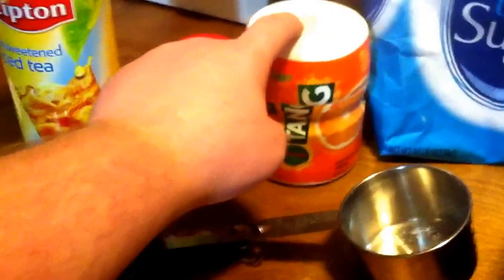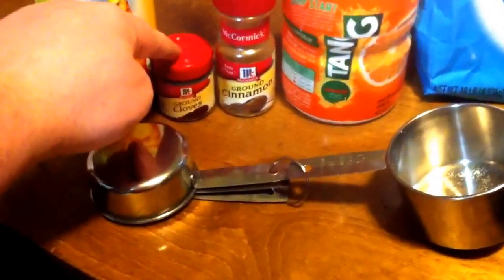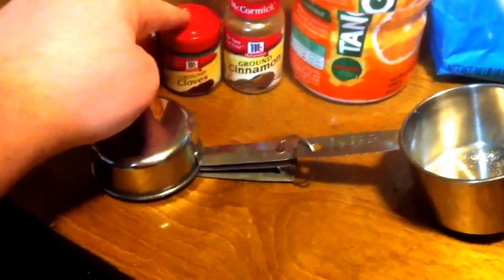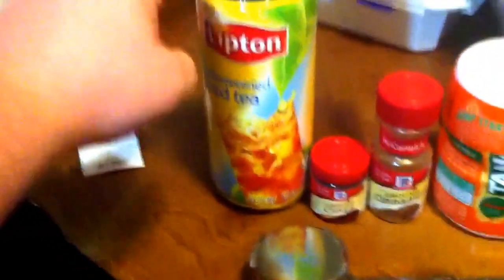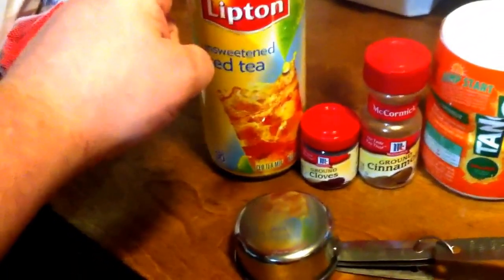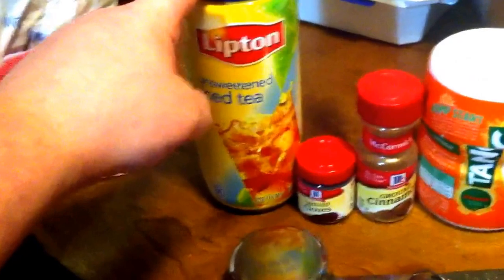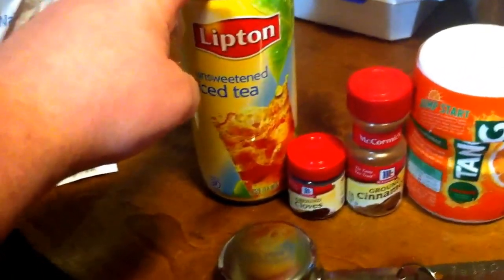You're going to take one small thing of Tang, a teaspoon of cinnamon, and it says a half a teaspoon of cloves — I usually go a teaspoon or so, I like a lot of cloves. Then two cups of Lipton instant tea — use the unsweetened — and I usually go about two and a half cups, and then a cup of sugar. You just pour it all in a bowl.